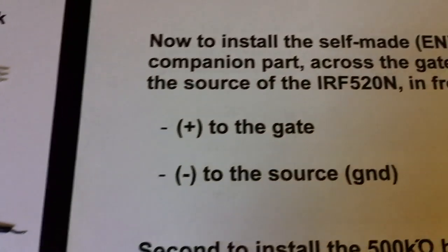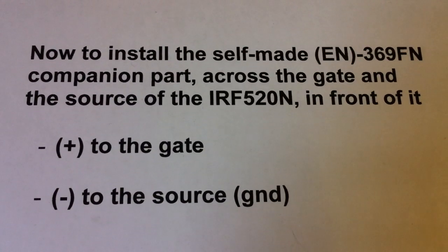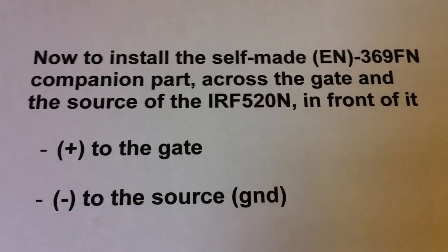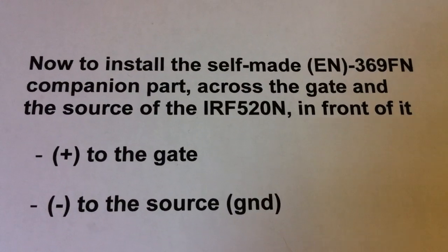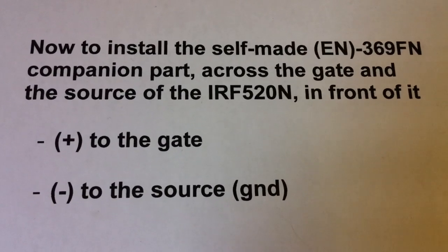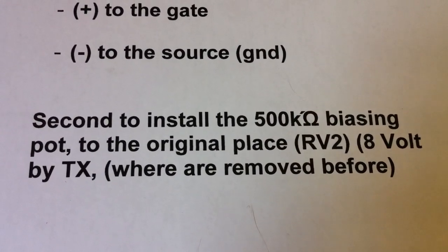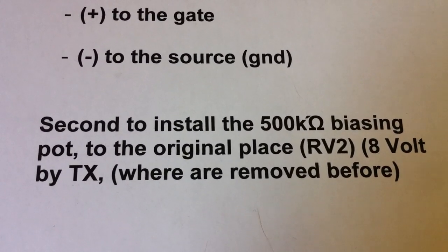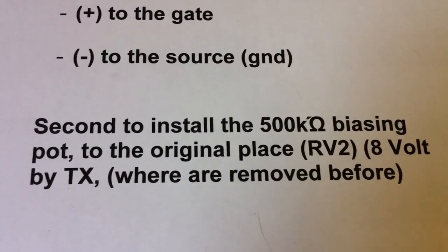And then we go to the companion part. We install the EN369 across the gate and the source of the IRF520 in front of it on the port side — the plus to the gate and the minus to the source to the ground. And then we install the 500kΩ pot to the original place, to the place of the old RVQ, where it was removed before.